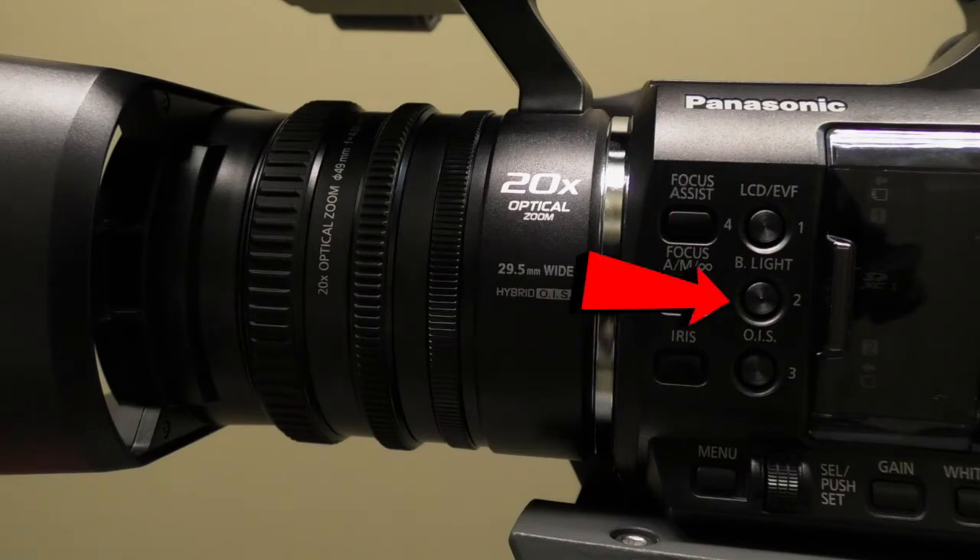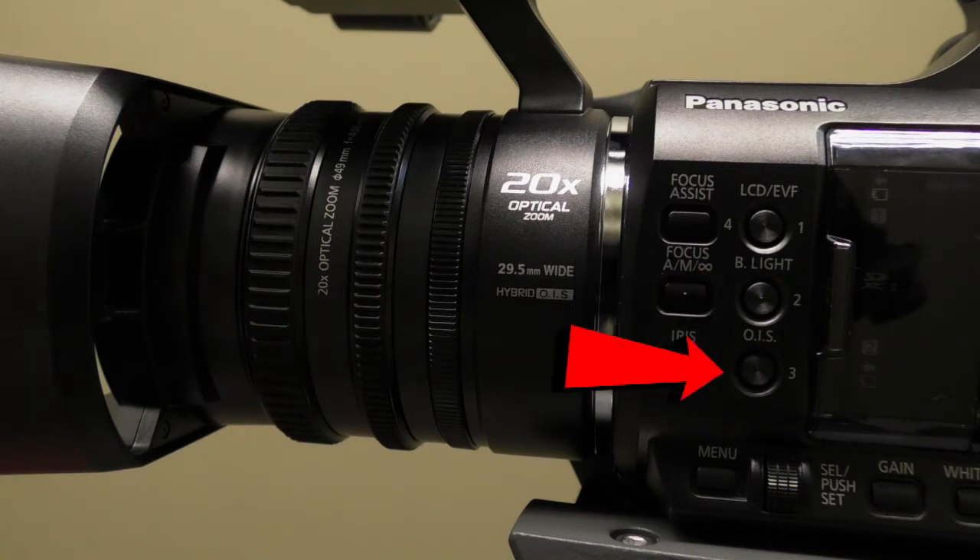The User 2 button, or B-light, allows for backlight compensation. The User 3 button, or OIS, allows you to use the optical image stabilizer.